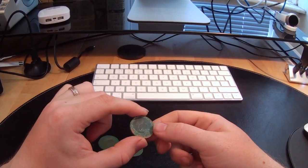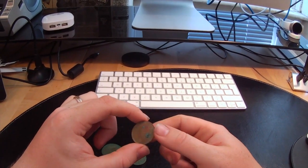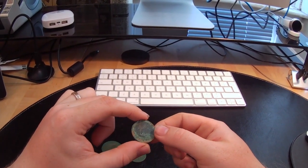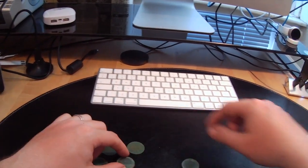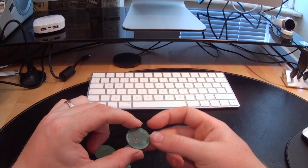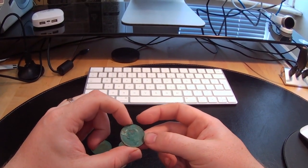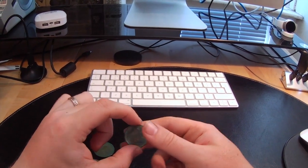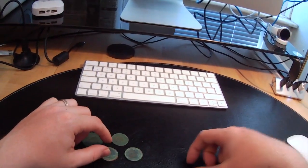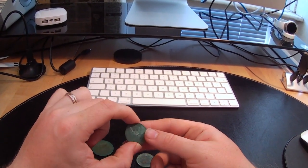A 1914 ship halfpenny - really nice condition, loads of detail on there, just need to get that grime off. And another ship halfpenny - really nice detail on this one, you can just see the head there. Then another halfpenny, a little bit more difficult to see on this one.